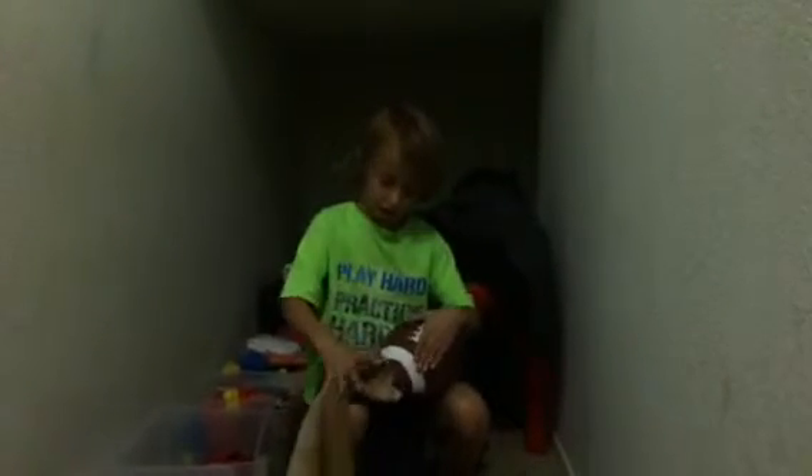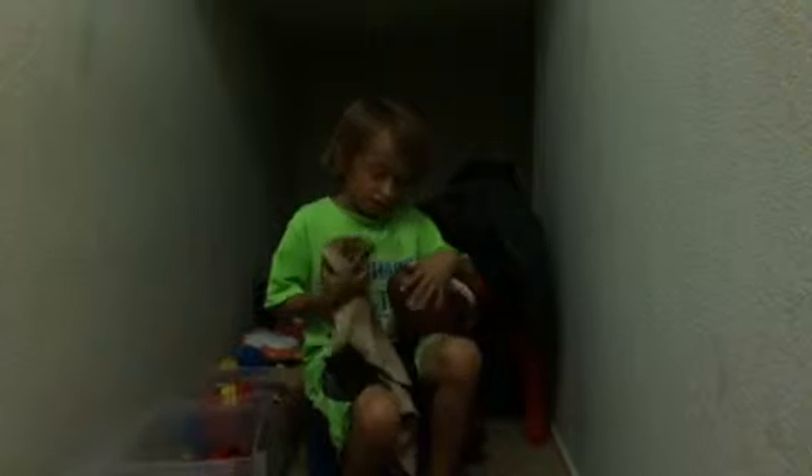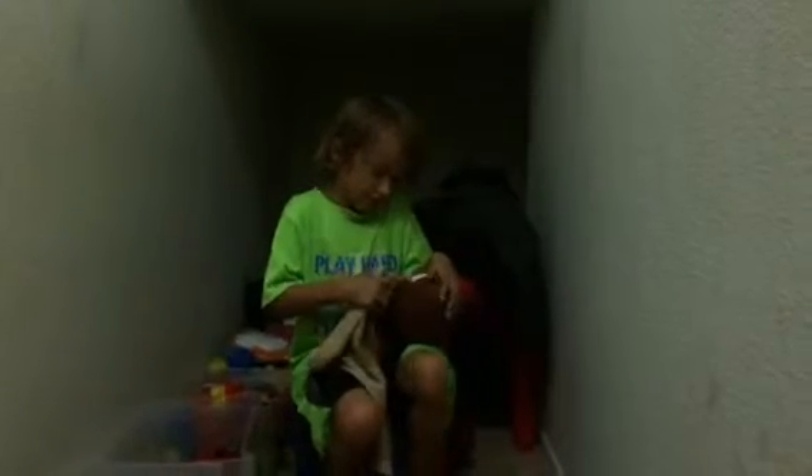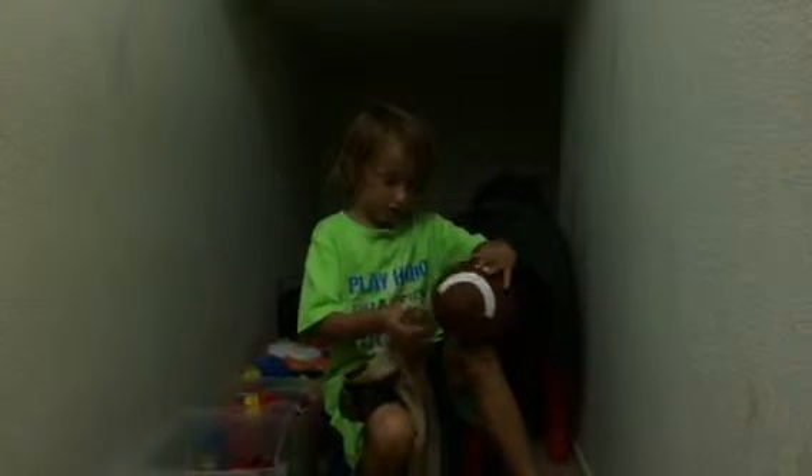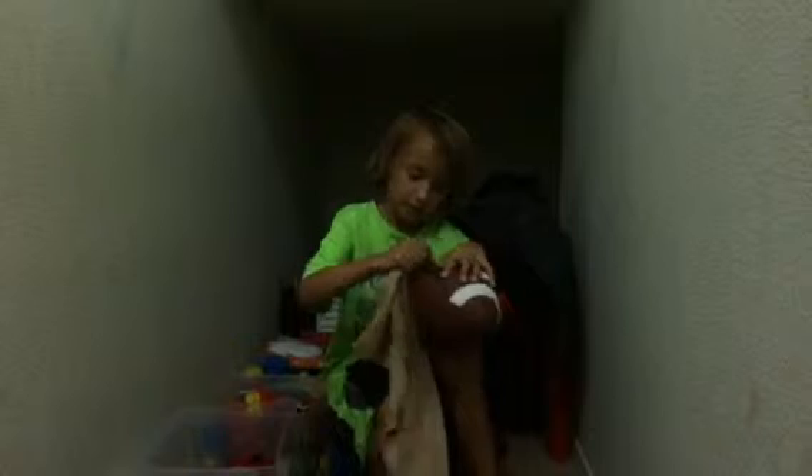My towel is getting kind of dirty — the towel is probably going to get dirty if the ball is dirty. Going to scrub it as hard as you can. When you get the sides of it, you try to rub kind of hard. That thing's not going to come off — it's kind of dirty right there. I've been trying to clean that off for days. Rub as hard as you can on any spot that's dirty.